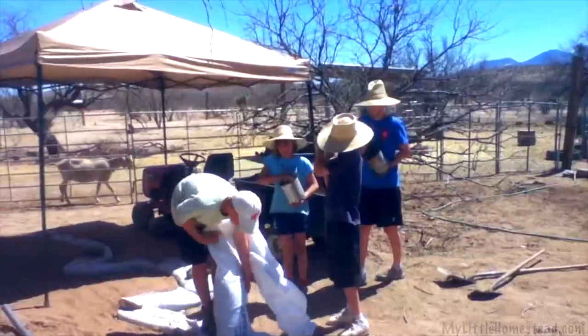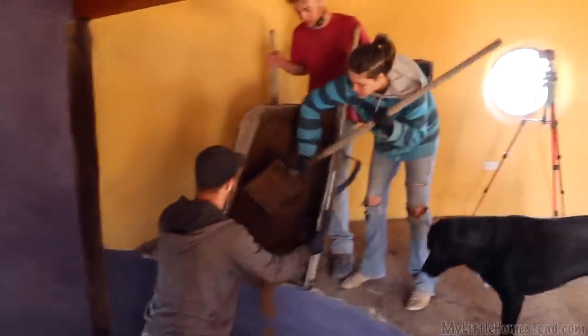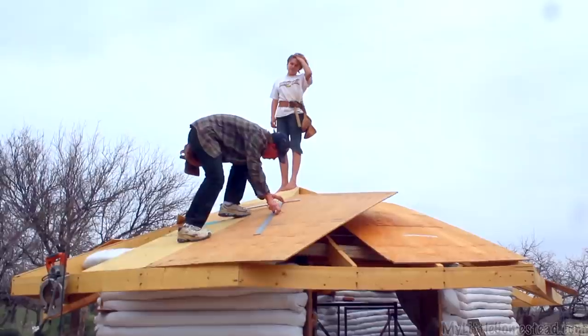In Building with Earth Bags, we discovered our family thrived creatively and grew stronger by working side-by-side. We welcome you to be part of our family and for this week's adventure.